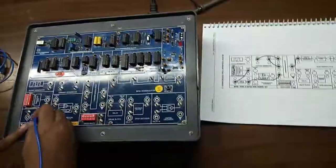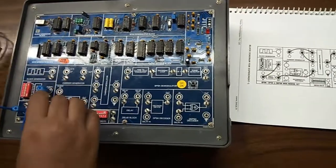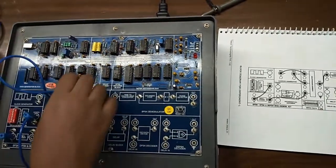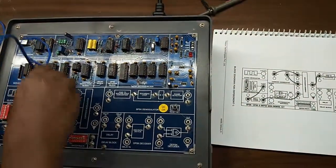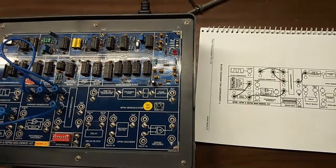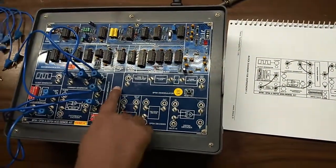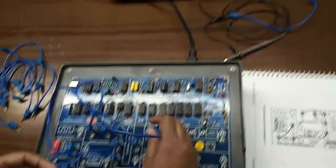First, connect the IN socket to S data, then connect sign 1 to input 1, then sign 2 to input 2, then this output socket to C1, and this output to this input.